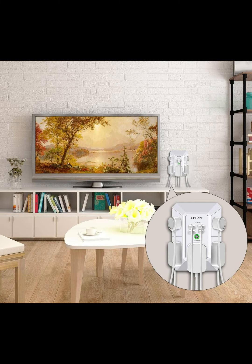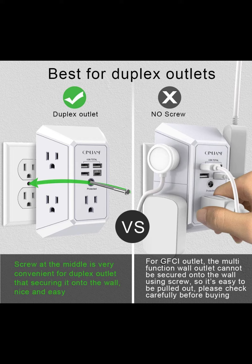Note: this product can be used on wall outlets with space larger than 1 inch in between. This product cannot be used on outlets with more than 2 sets of parallel sockets.